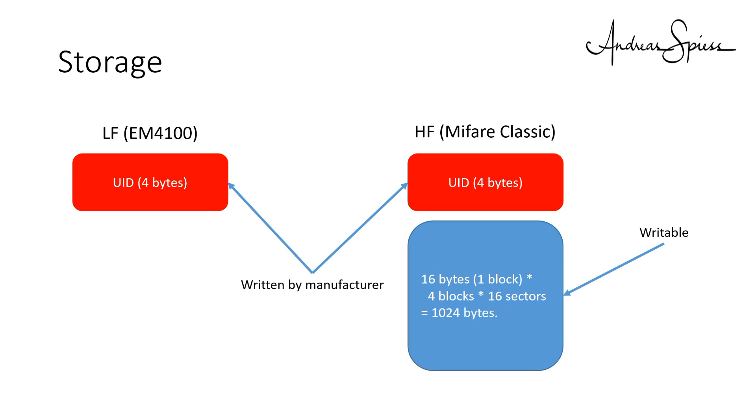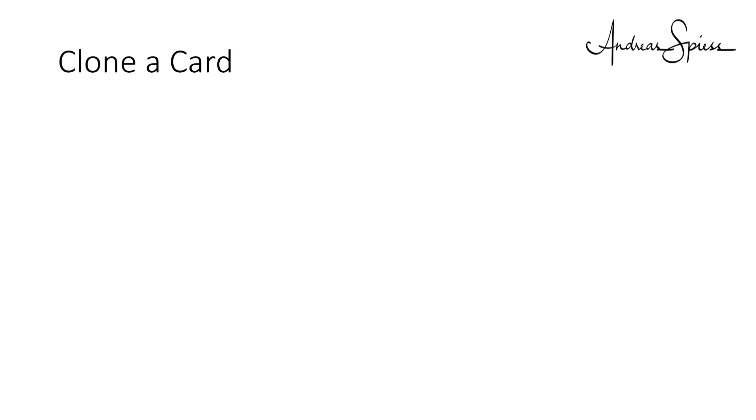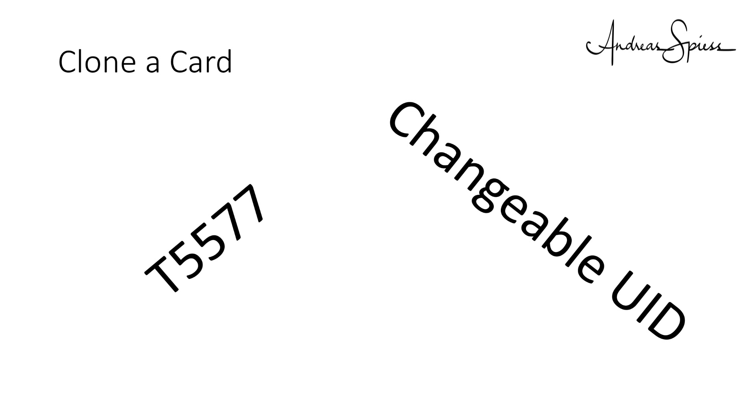The reader has to correspond to the RFID card or chip used in your project. Some readers can even read both standards. As a hacker this is of course different — you have to adapt to the system you want to hack and have to deal with a much wider variety of standards. If you want to clone a card, you have to deal with two other acronyms: T5577 and changeable UID. But this is stuff for another video.